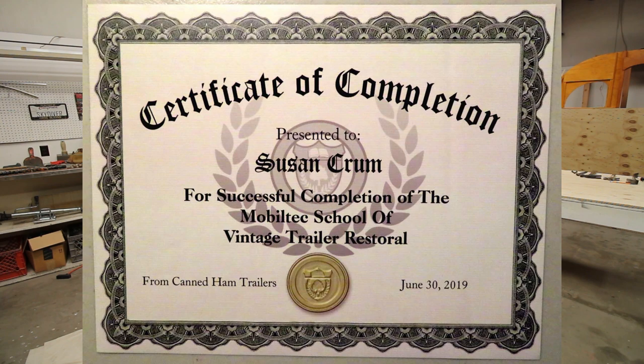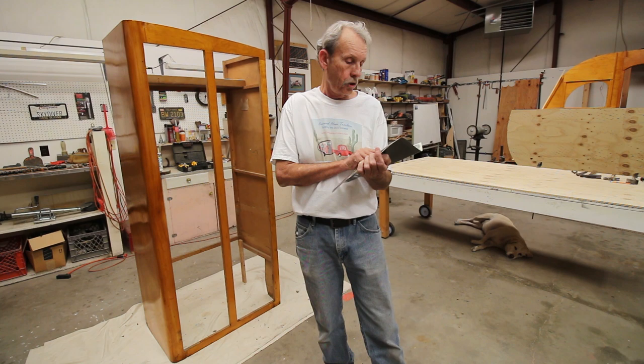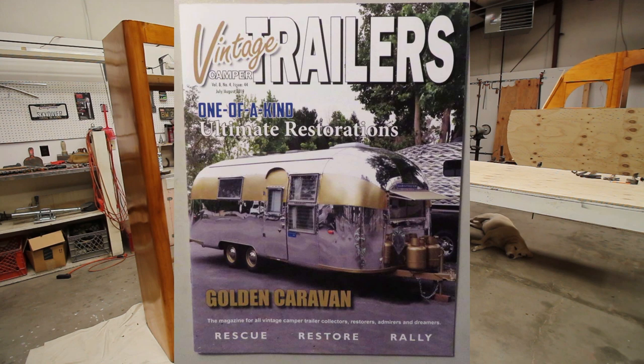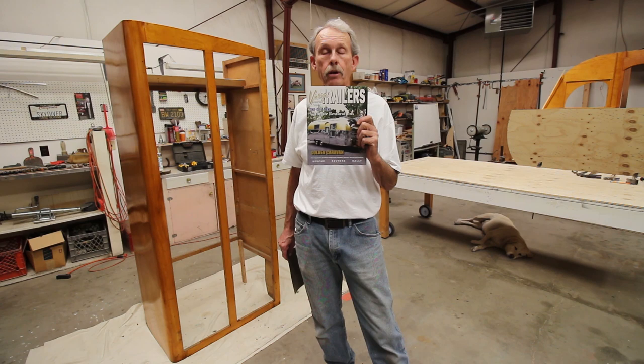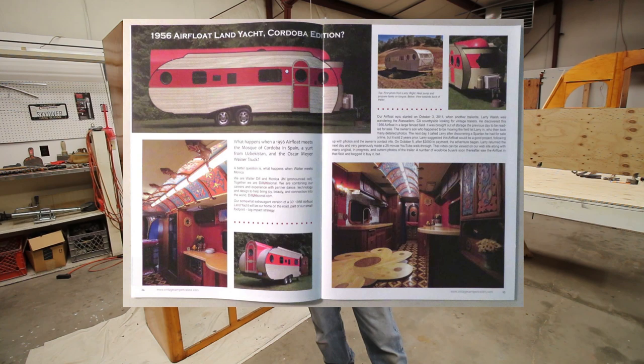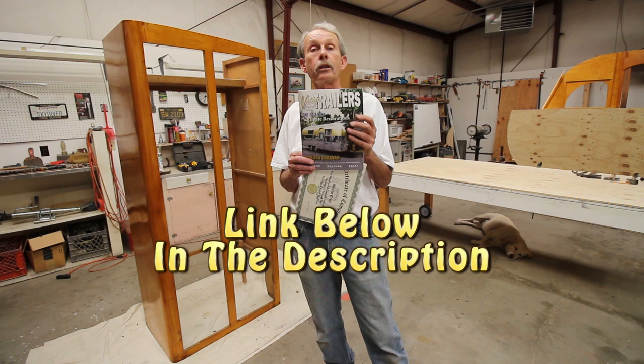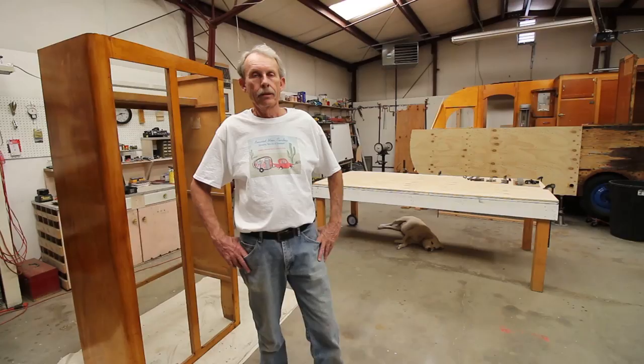In other news, I was mentioned recently in the July-August 2019 issue of Vintage Camper Trailers magazine. They did a story on one of the trailers I flipped — one of my viewers took five years to restore it. It's a 1954 Air Float, and they featured the story on that build in the magazine and I was mentioned in it. If you want to see how awesome that trailer is and see my name in print, you've got to sign up for a subscription from Vintage Camper Trailers. I'll put a link in the description on how to get signed up — it's a great little magazine.